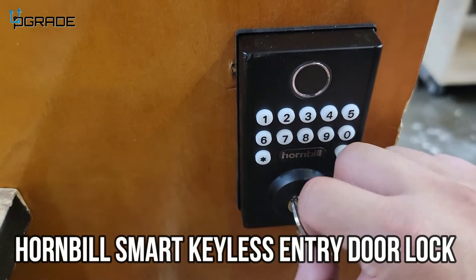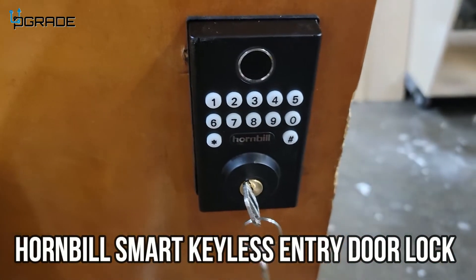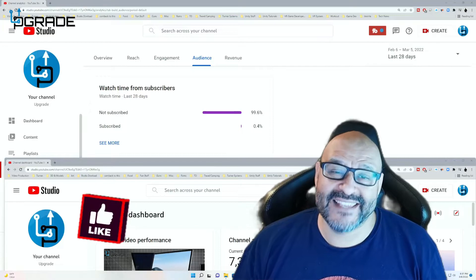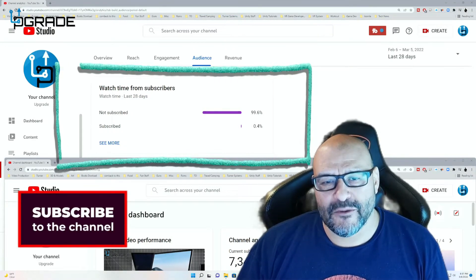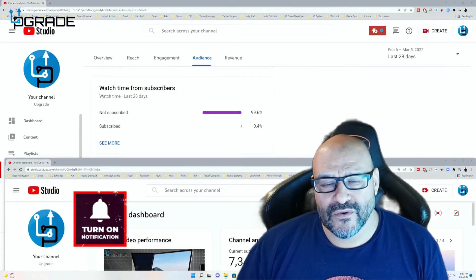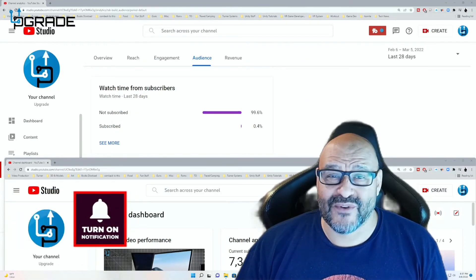I hope you guys enjoyed the video. 99.6% of you are not subscribers to my channel — I hope the content helps you out and you find it useful. Please hit like and subscribe.